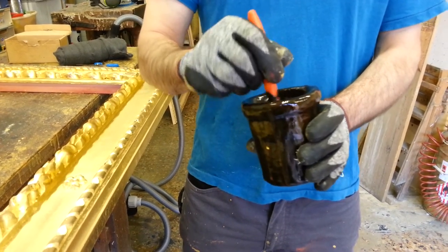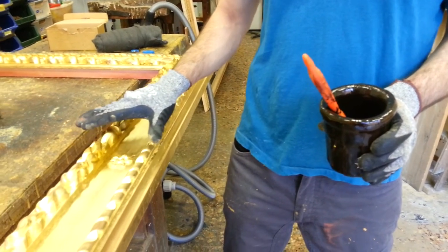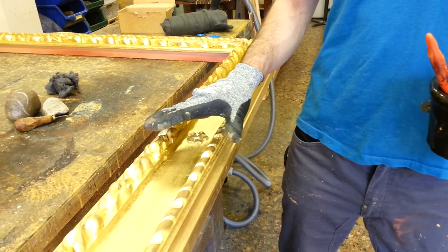So now I'm going to use this in the next video to darken this picture frame and make it look like an antique picture frame.